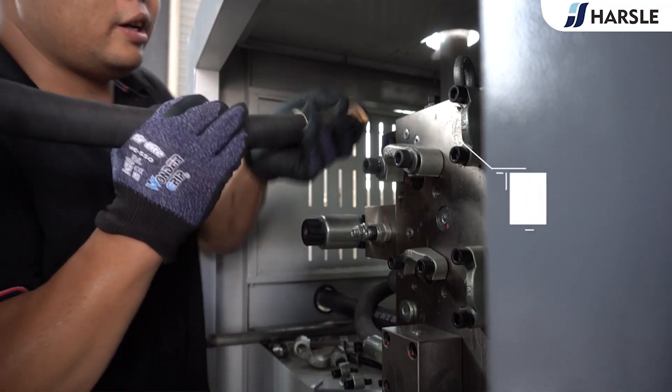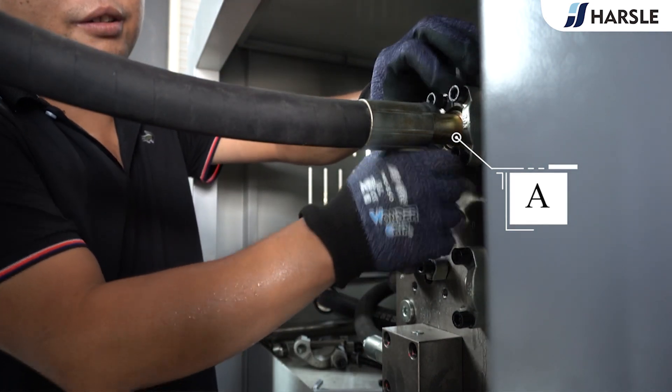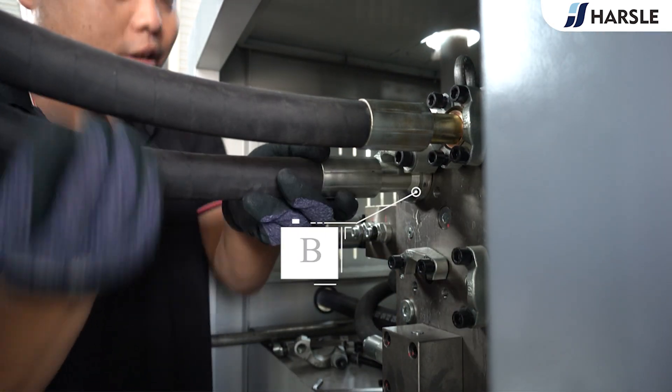Connect the up pipe of the main cylinder. Then connect the down pipe of the main cylinder.